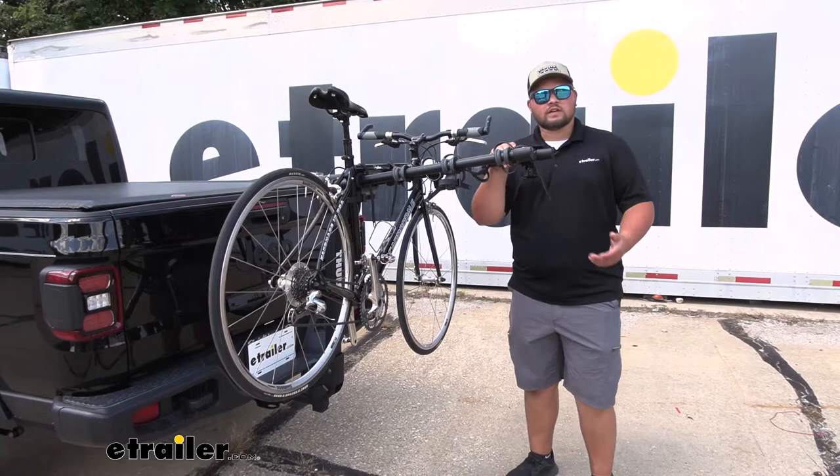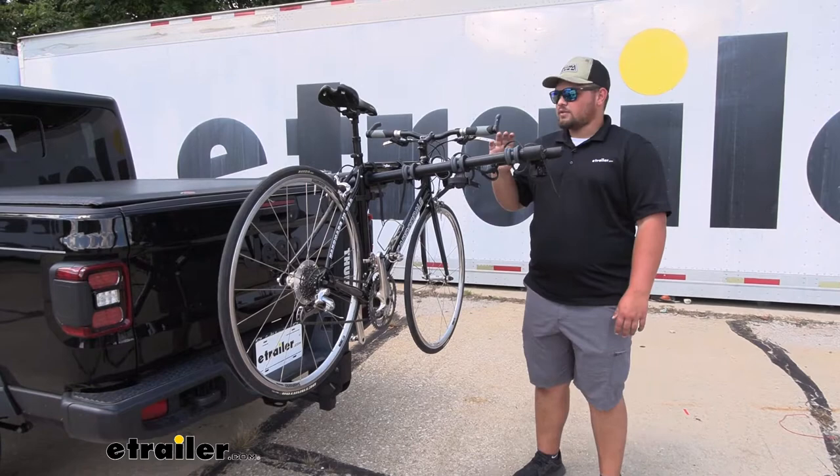You might be asking yourself, why do I need a bike rack if I have a truck? But if you're taking a road trip or camping or anything like that, you can put everything you need in your bed and then hang your bikes off the back of your vehicle and leave some extra space.